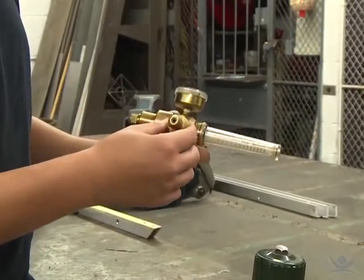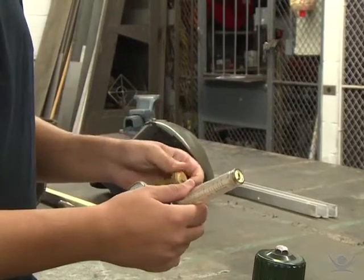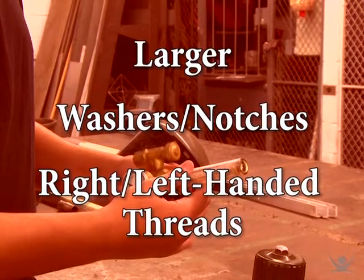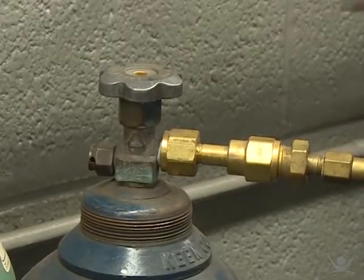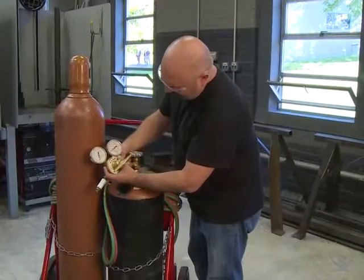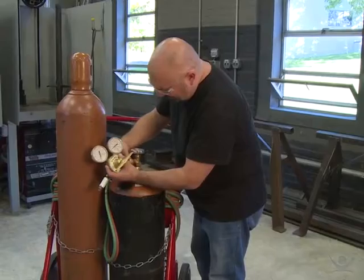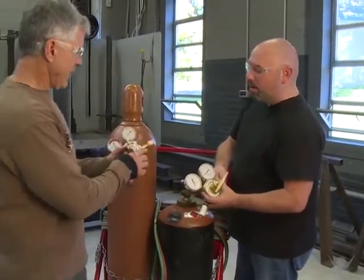Design details of CGAs will vary depending on the type of gas in the cylinder. Some CGAs are larger than others, some have washers, some have notches, and they may have right or left hand threads. Each design matches a specific gas to its appropriate delivery system. When a CGA doesn't fit easily onto a cylinder's valve, there's probably a reason for it — that's why you should never attempt to connect them by force. That stubborn CGA is actually preventing something bad from happening.